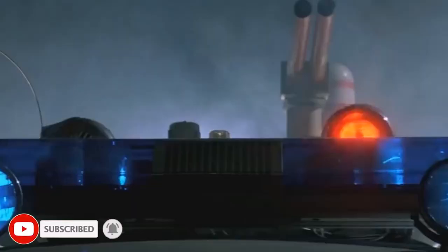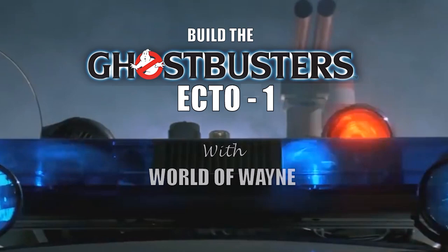Hi all, welcome to my channel, welcome to my world. We've now got stage 22 of Hero Collector and Eaglemoss's build the Ghostbusters Ecto-1.